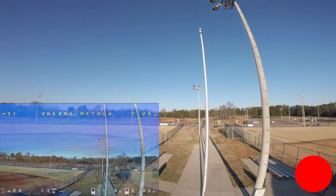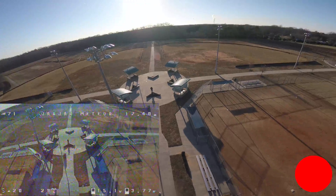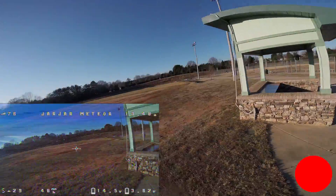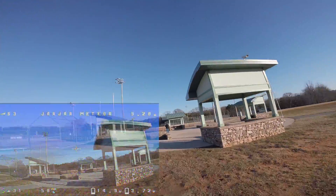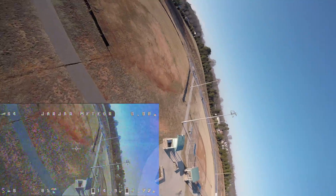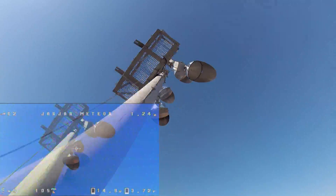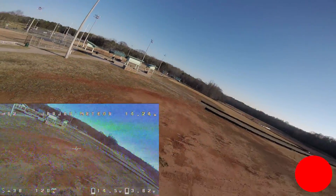Hey everybody, your favorite guy here, just kind of chatting you up a little bit. I had a chance to go out and fly about seven packs today and the first two or three I was doing a little bit of fine-tuning. After that I just started flying, because once I got everything on the yaw axis kind of tuned in — meaning it wasn't rocking around when I would punch the throttle or drop the throttle.